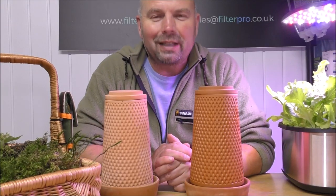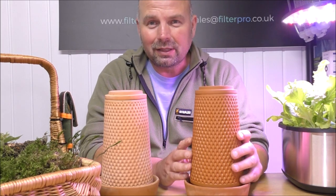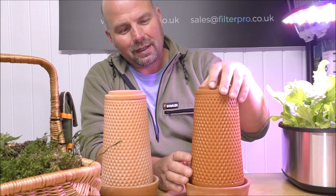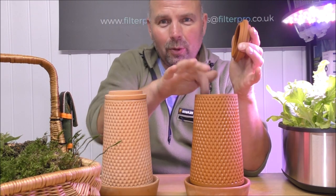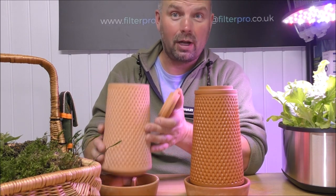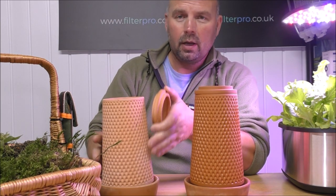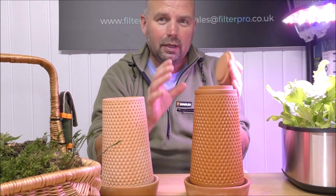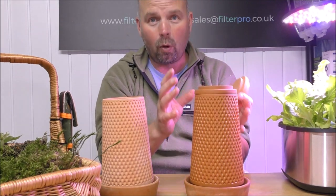Hey, hello there, welcome back. In this video I'm going to be showing you how I'm going to be planting up one of these things. Now this is a hydroponics planter. It's got a hollow middle — I'll show you that with the dry one — which you fill with water, and the water then bleeds out very slowly through the sides to keep whatever you've strapped to the outside of this thing watered.